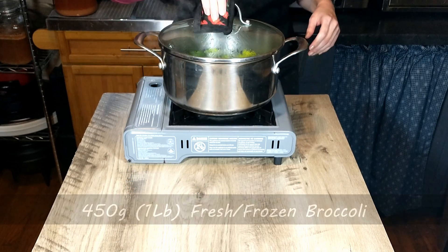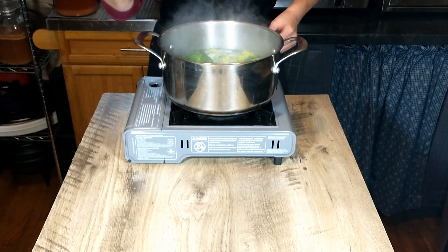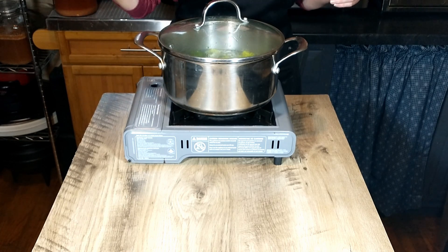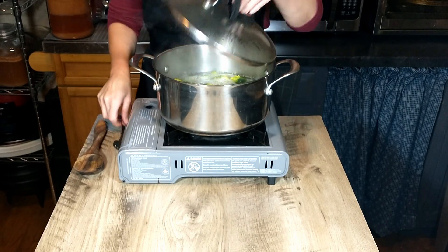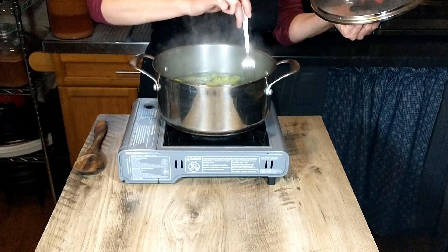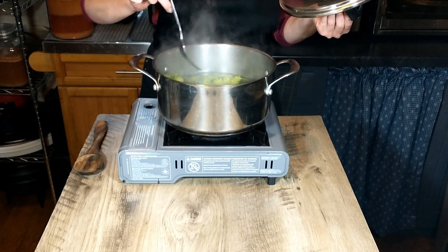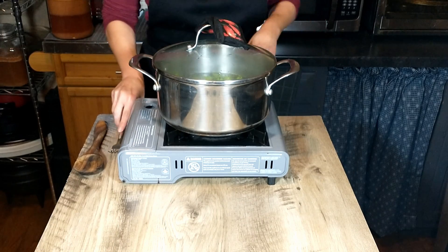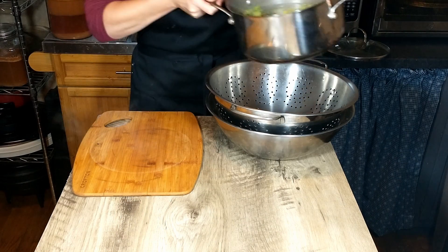We are going to cook 450 grams of fresh or frozen broccoli. We're bringing it to a boil in salted water and cooking it until it's nice and tender and soft. Now I'm going to go ahead and drain the broccoli.